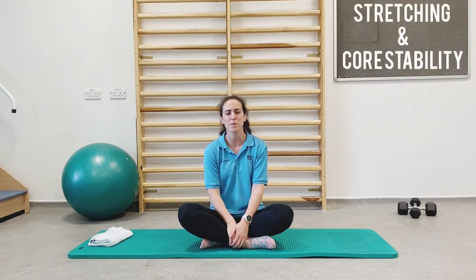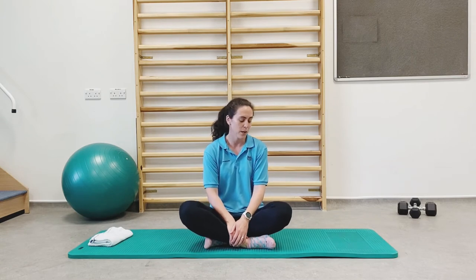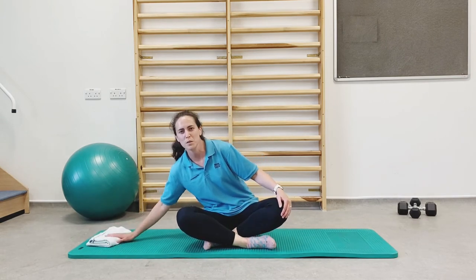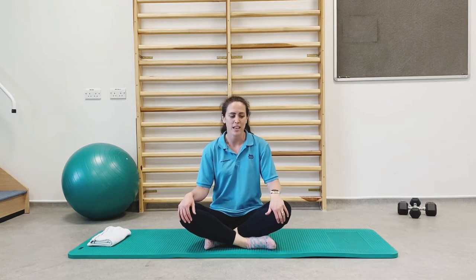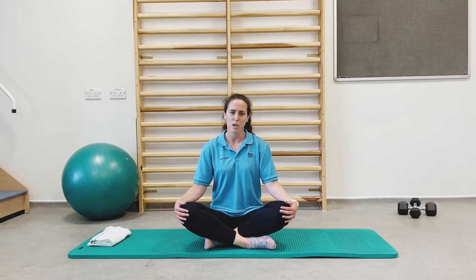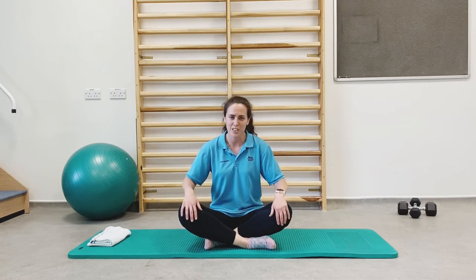Welcome to our mat work section. For this section, you'll need a little bit of space on the floor. I'm going to use a folded-up towel to support my head — if you have a cushion or towel nearby, that would be ideal. This section consists of exercises which challenge our stability, strength, tummy and back muscles, and we're also going to do some stretches.